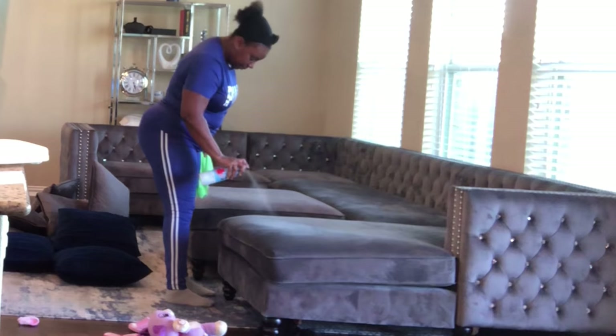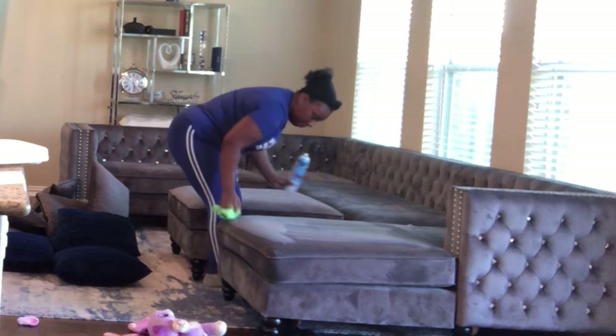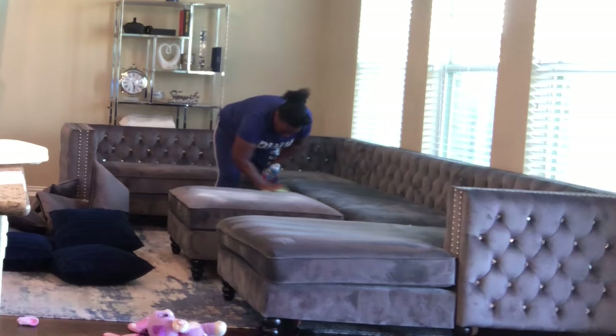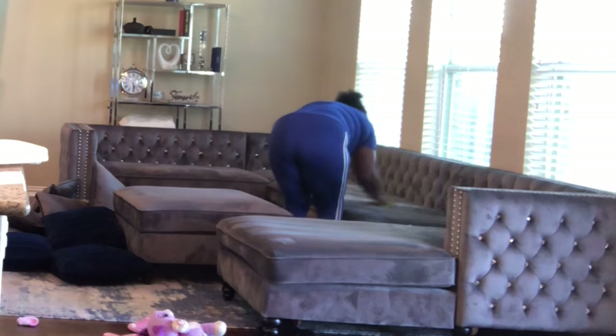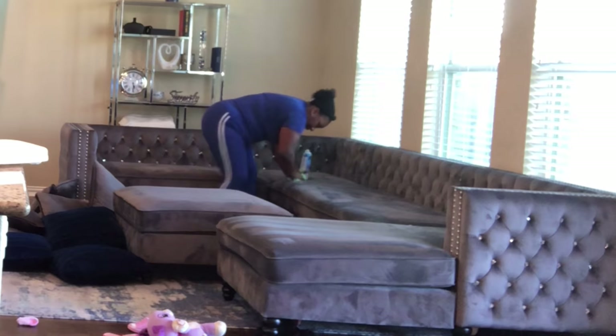Starting out, what I like to do is use some hot water on my microfiber towel and then spray all over the surface of my furniture, making sure I get any spots really good. I'm just giving it a good scrub all over the entire surface of the furniture, getting any stains that you don't see and any stains that you do see — just giving it a really good scrub.